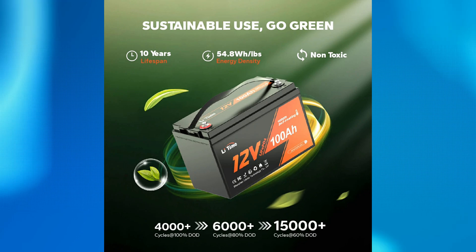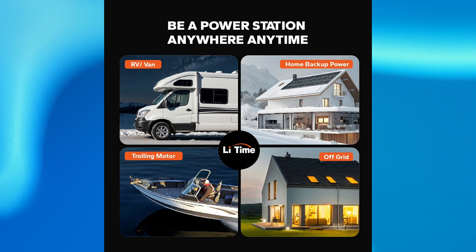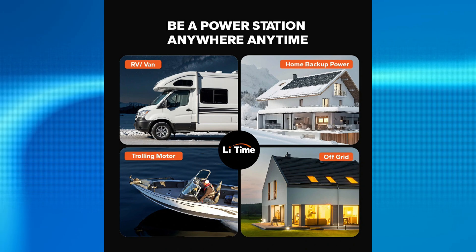The battery comes with a five-year warranty and it's expected to survive up to 4,000 battery life cycles. This battery is suitable for RVs, vans, trolling motors, off-grid living, camping, or as a backup power source for your home.